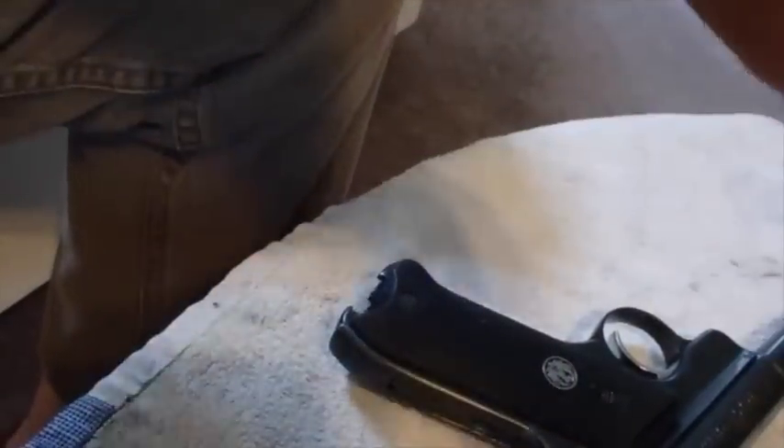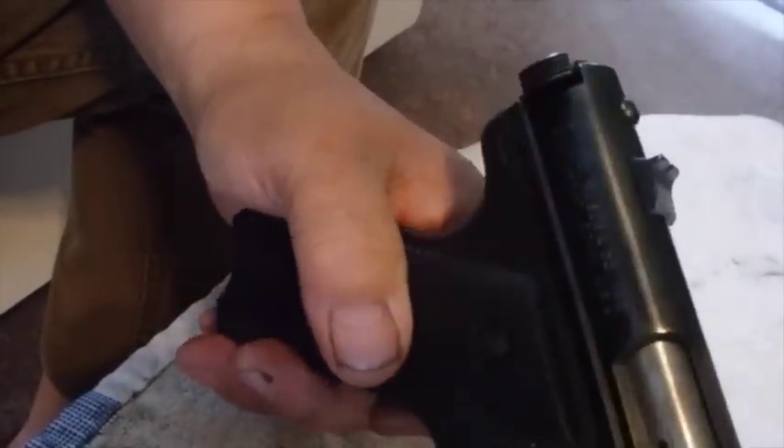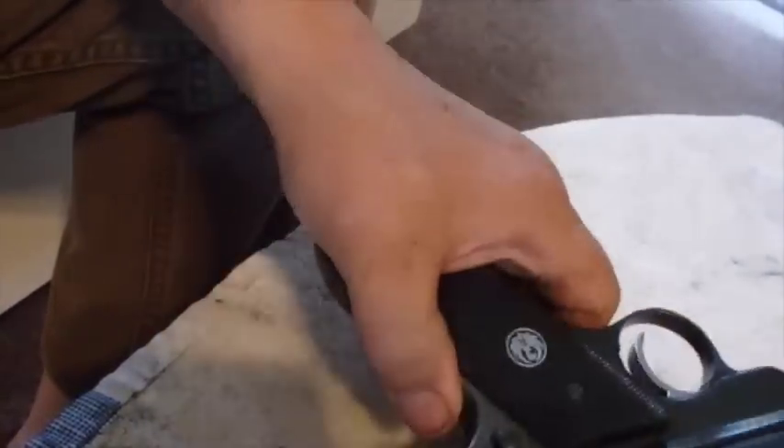Have a great day. See ya. Happy shooting. By the way, we are going to clean the gun — I've taken it apart about eight times now and we haven't cleaned it yet. We're glad that we will. See ya, thank you.